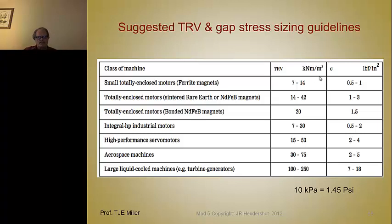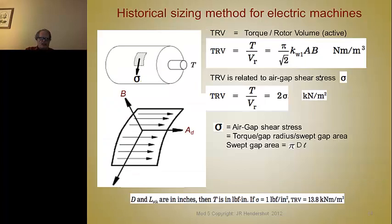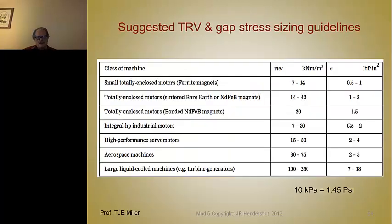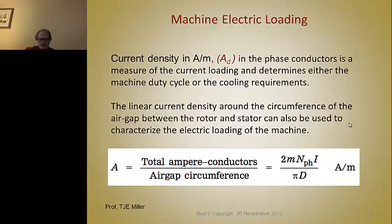This way you can go back to the previous slide and solve for the length. If you know what the torque is and what your accepted air gap stress is, you can solve for the length of the machine. You've got your diameter from the chart based on the number of poles, and you pick a gap stress value based on how you're going to cool the motor or its duty cycle.